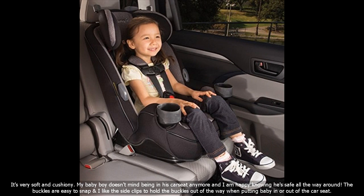It's very soft and cushiony. My baby boy doesn't mind being in his car seat anymore and I am happy knowing he's safe all the way around. The buckles are easy to snap and I like the side clips to hold the buckles out of the way when putting baby in or out of the car seat.